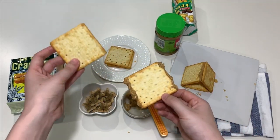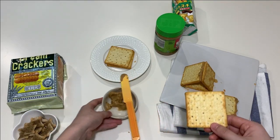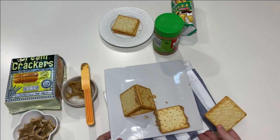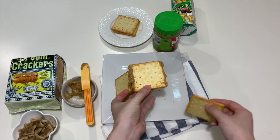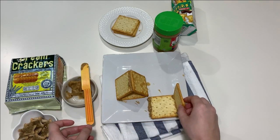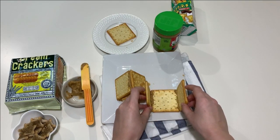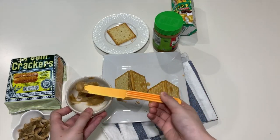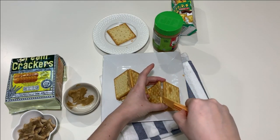And then you need another cracker to put at one side. Then another cracker to put on another side. And we put peanut butter between the two crackers.